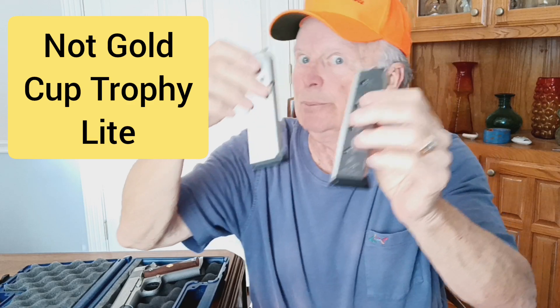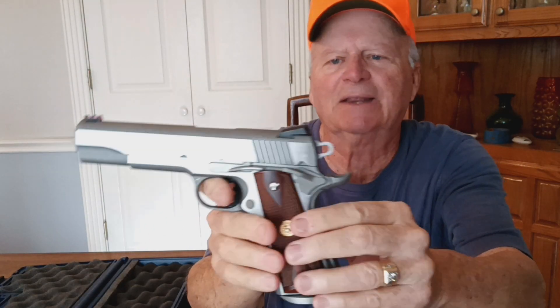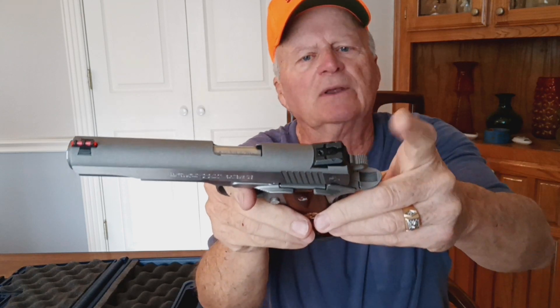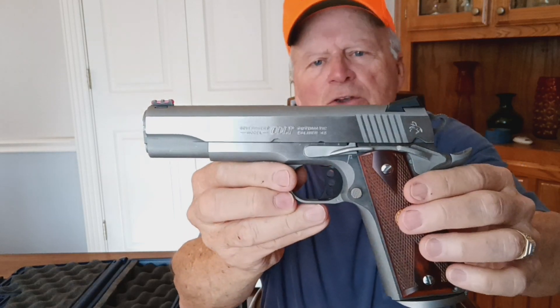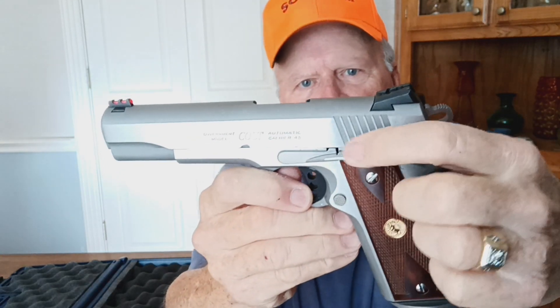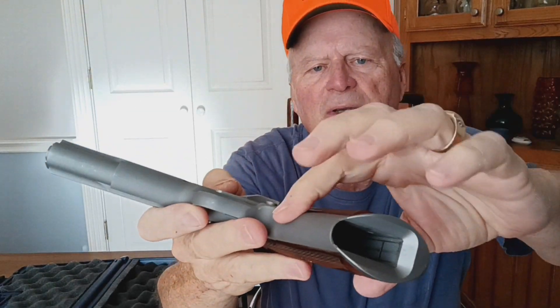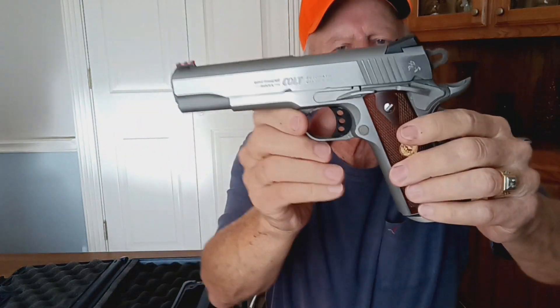These are the correct magazines for a Gold Cup Trophy — very hard to find and pretty expensive. So when I saw this sitting there with these two magazines, I knew I had to have that firearm. The competition model also comes with an adjustable rear sight and a fiber optic front sight, plus the beaver tail safety and left-side thumb safety. The extended slide stop lever and the one-piece mainspring housing with flared magwell are cool additions — just couldn't pass the gun up.